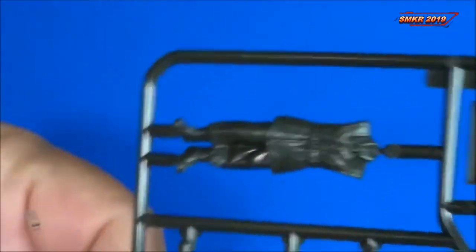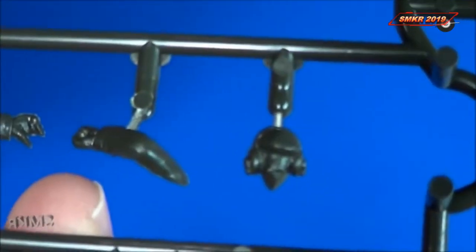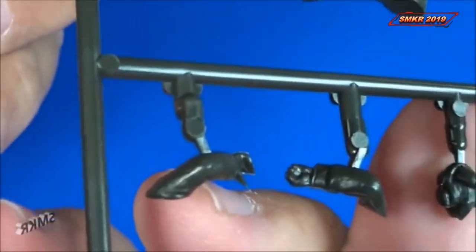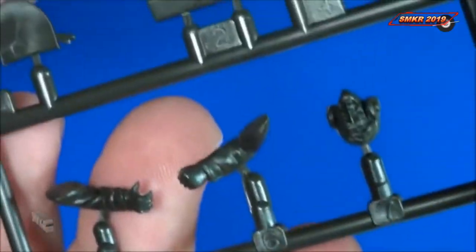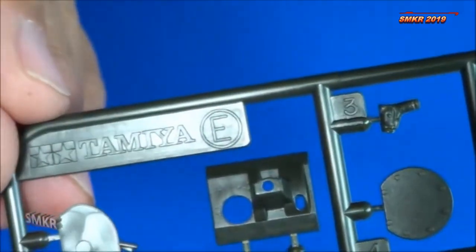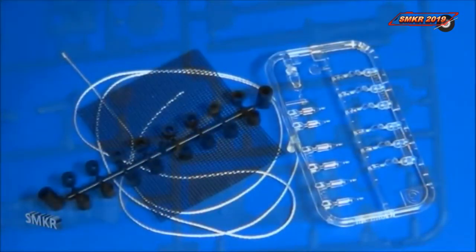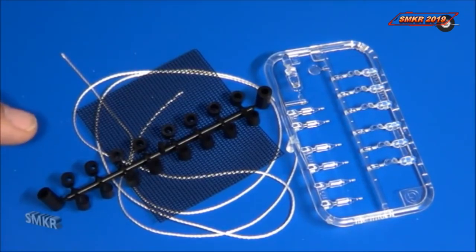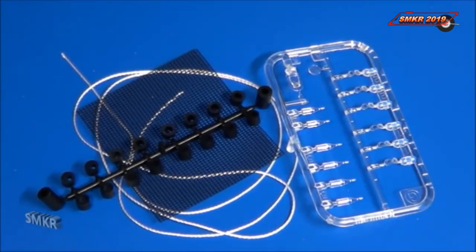Of course, another tank driver figure for this one. Also with the additional sprue came clear parts for a water bottle, lantern, and goggles, some polycaps for the wheels, mesh screening material, and some thread for the cables.